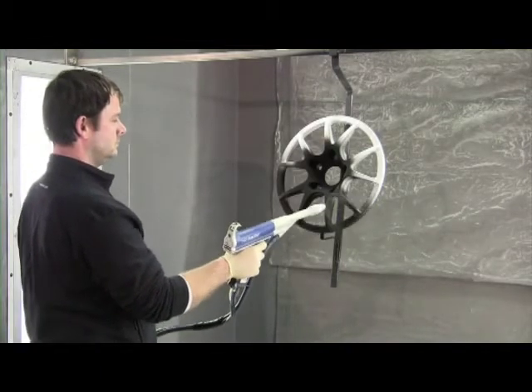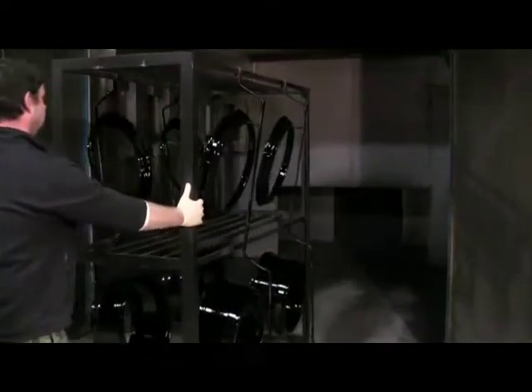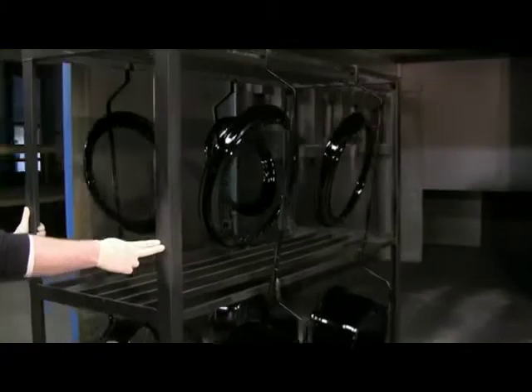When they spray the powder it automatically grounds itself on the part, since the powder is electrically charged and the part is grounded inside the booth. Then it goes in the oven for about 15 minutes and bakes on with a very nice, durable finish.